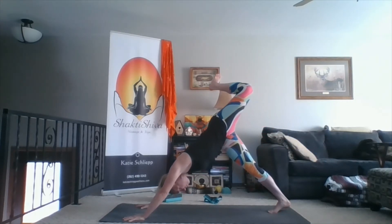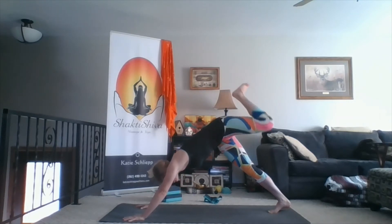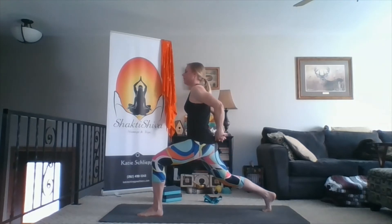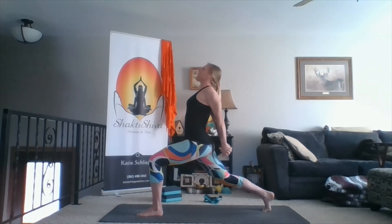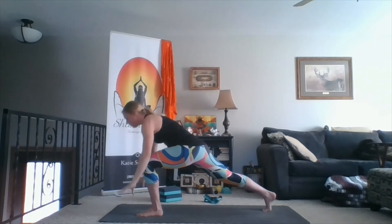Inhale left leg up and back. Exhale, press your foot into the imaginary wall. Take an inhale here, and then exhale, left foot in between the hands. Inhale into high lunge. Exhale, hands behind the back, front of the shoulders back, lengthen through the elbows. Back foot is down and pulling forward as you're lifting your hip points, lifting your chest, maybe gazing up towards the ceiling as you reach your arms. Inhale. Exhale, hands down, down dog.